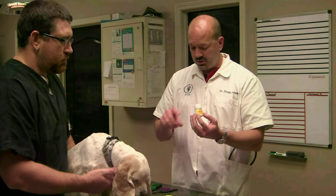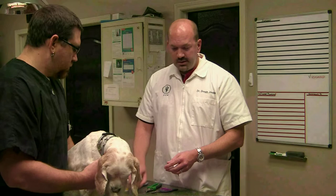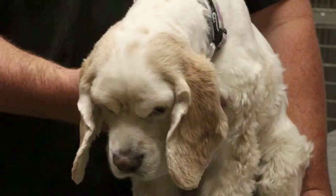Something to keep on hand if you're going to trim nails at home is something called Quick Stop. It's a yellow powder that goes on the tip of the nail. I'm going to illustrate shortly how to trim the nail and what happens if you get into what's called a quick. This Quick Stop and these nail trimmers can be found at your local pet store.